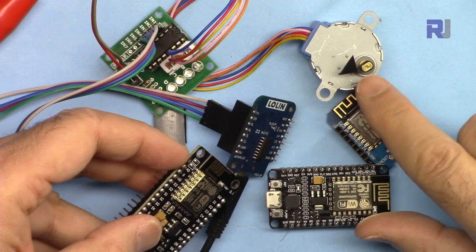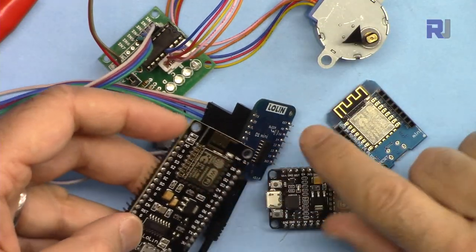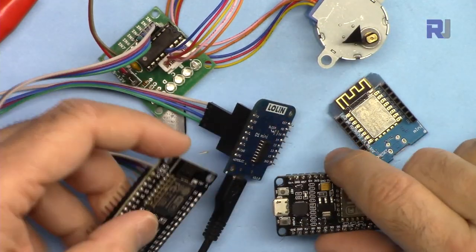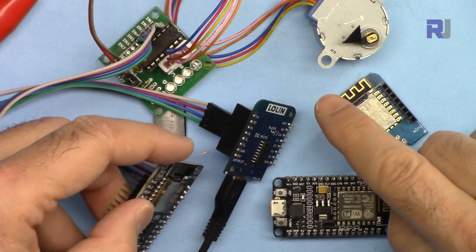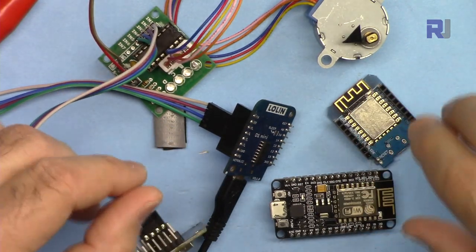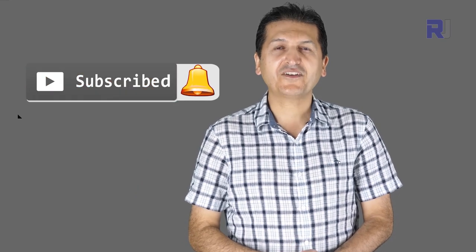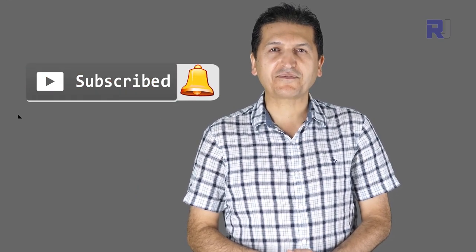That's how to control the 28BYJ48 stepper motor with NodeMCU, D1 mini, or ESP8266. If you learned something and found this useful, please give a thumbs up as this will help my video in the YouTube search algorithm. If you have a comment or question, post it in the comment section below — I try to answer and reply. If you want to get updates of my upcoming videos, make sure to subscribe.